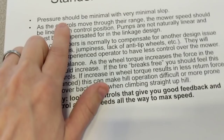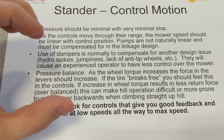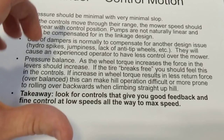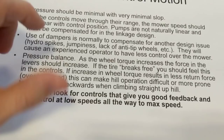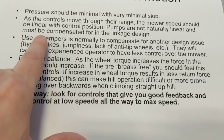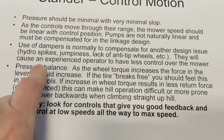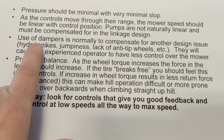Now let's talk about control motion. The pressure should be minimal with very little slop. We want to see control levers mounted on something like a ball bearing that won't wear and get wiggly. You want your rod ends to be big, heavy-duty, chrome-type rod ends. As they move through their range, the speed should be linear with the control position — you don't want them to be too sensitive at high speed or too sensitive at low speed. The pumps aren't naturally linear, so when you design the control system, you have to put real effort into tweaking everything to get that feel just right. The machine is an extension of your body, communicated through those two levers.